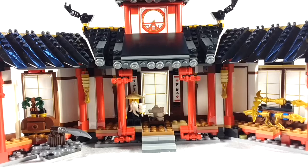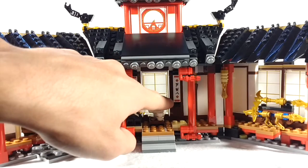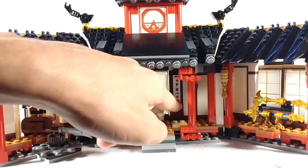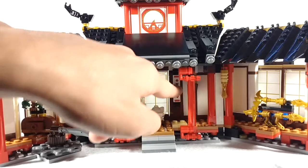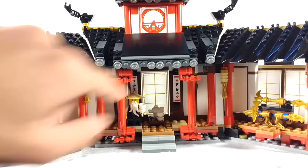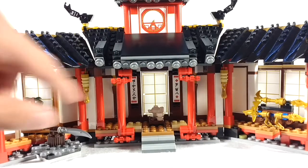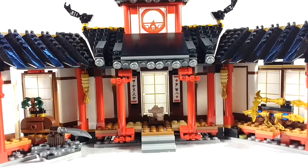You've also got some banners here in the Ninjago language, which was introduced with the Ninjago movie. I'm not exactly sure what those say, but if any of you want to translate those, go ahead and leave a comment below so I know what it says. There's also another one right there. I'm not gonna take the time to translate it myself.